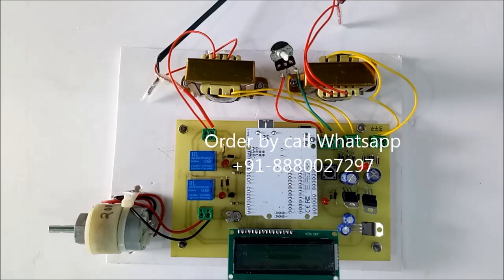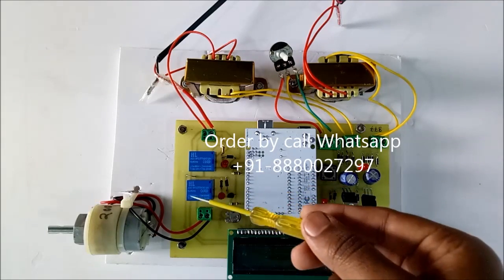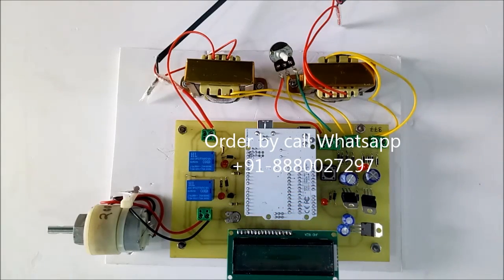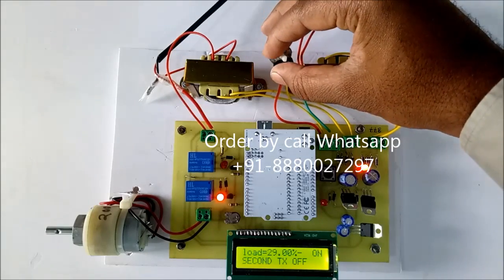When current is more than 100% — meaning more than the limit — the project is able to cut power to the load. We will see the output and then we can understand the concept well. Now the load is on; this LED indication shows the relay is on, meaning the load is active. For demo purposes we are adding load to increase the current.